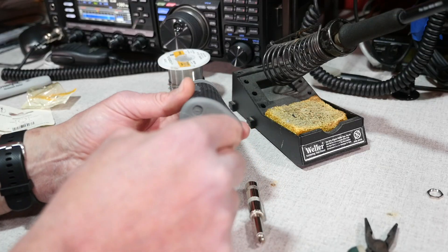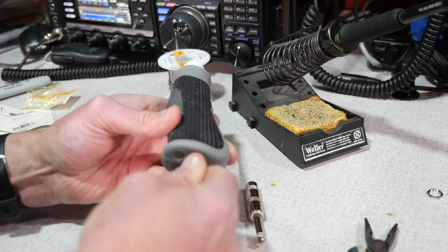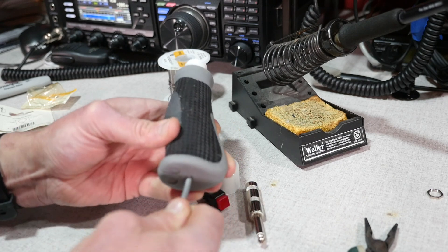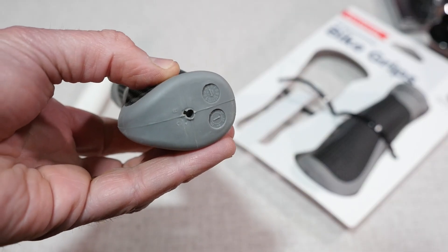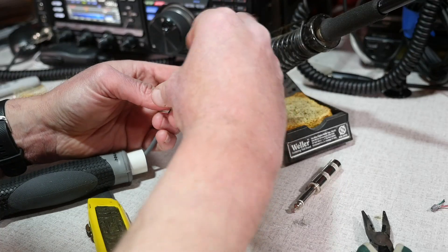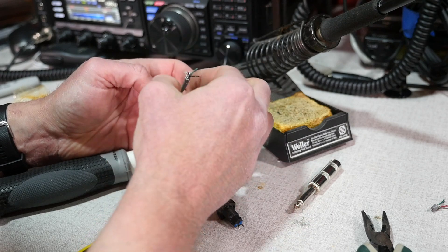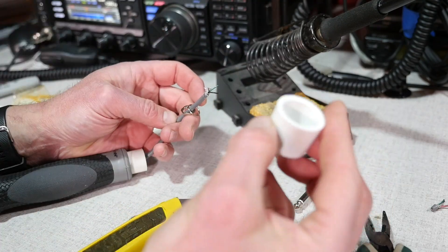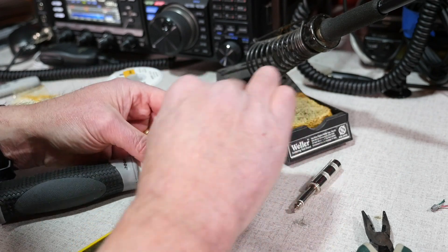Next, cut about a 6-foot piece of wire, or however long you want it to be, and thread it through the bottom of the handle grip up through the PVC. My handle had a little vent hole in it and the wire fit through perfectly. If yours doesn't, you're going to have to make a little hole with your utility knife. Here's the important part: pull the cable through the little nut and the washer for the switch and then the cap. I didn't do that the first time and had to re-solder my switch.